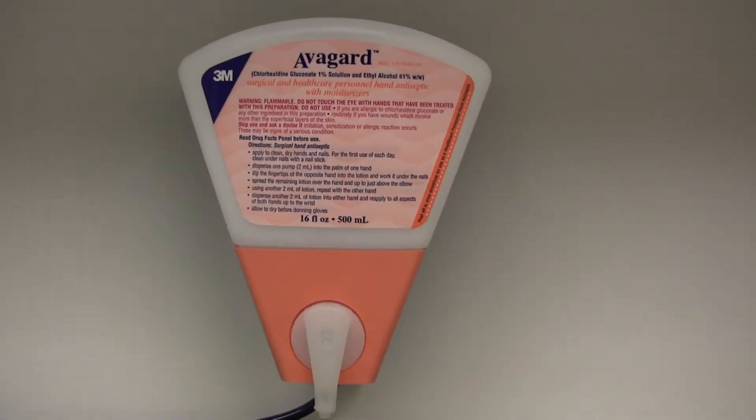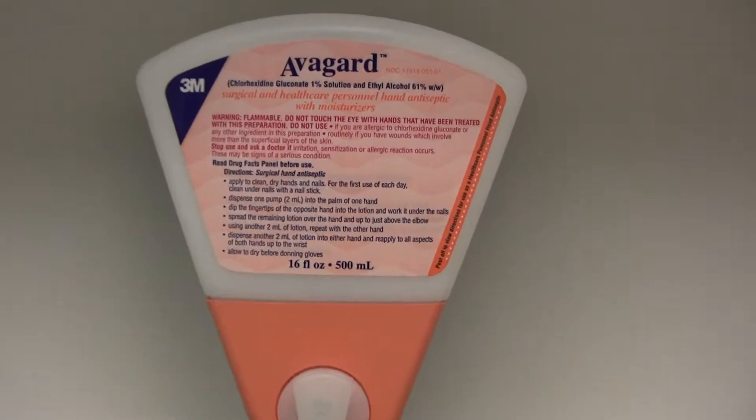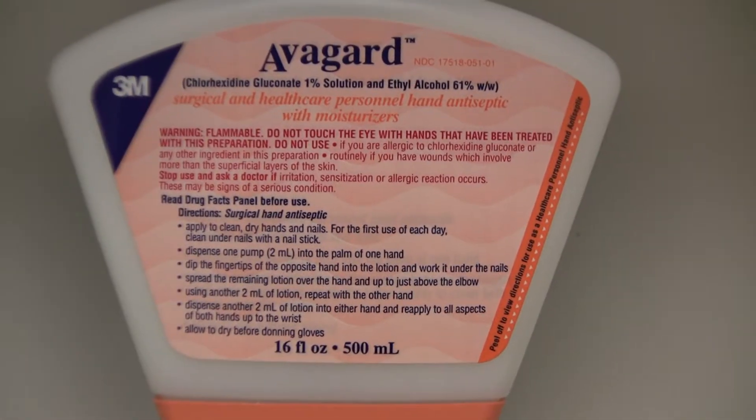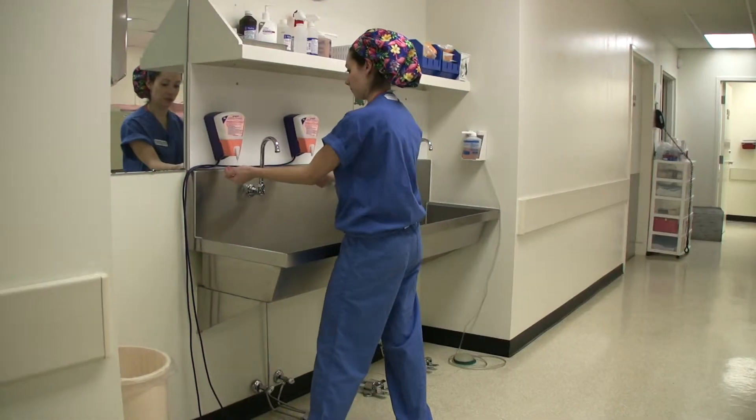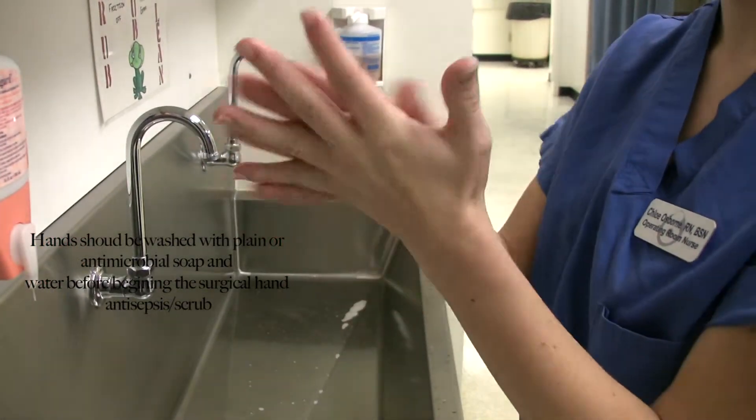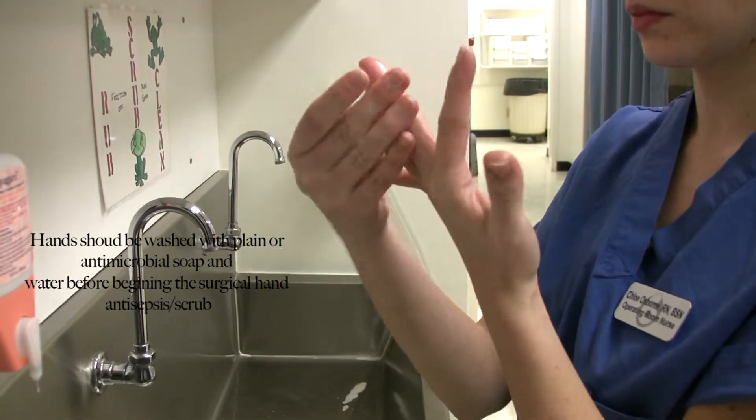Surgical hand antisepsis and hand rub with an FDA compliant alcohol-based surgical hand rub product should be used following a standardized application method. An amount of the product should be dispensed into the hand.